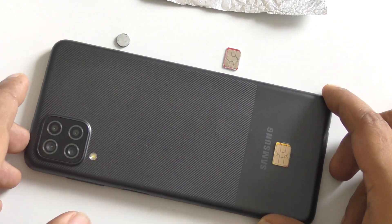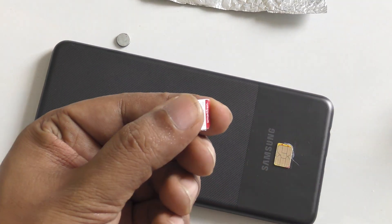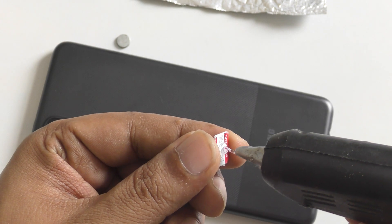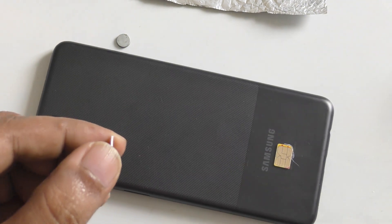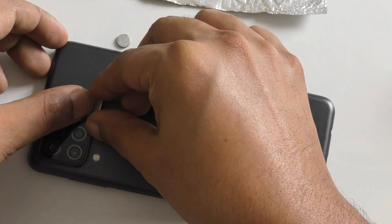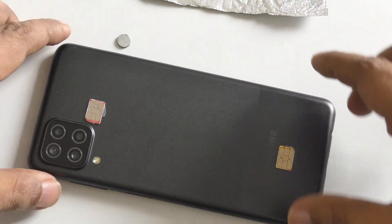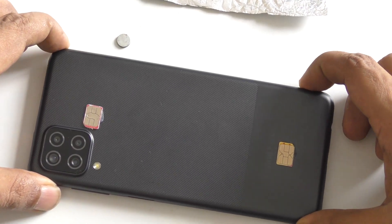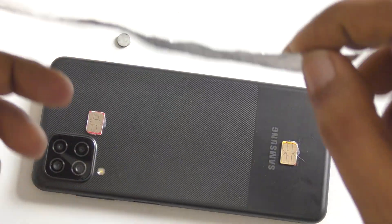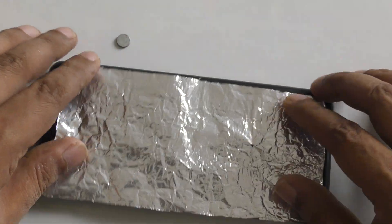Both SIM cards should be activated and should have a little bit of data inside. Just slightly put the hot glue — not too much, because this is not a very heavy thing — and place it near the camera, exactly in the middle. Now you can see both SIMs are placed. Take the aluminum foil and place it on the SIM cards on both sides.